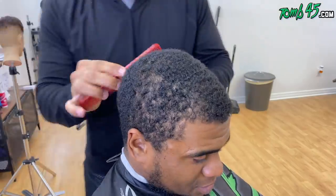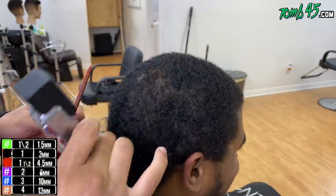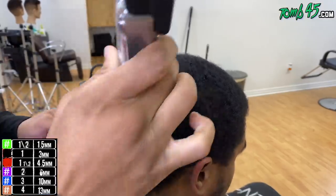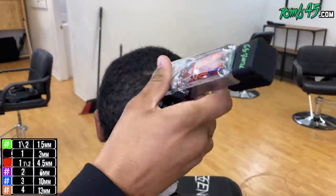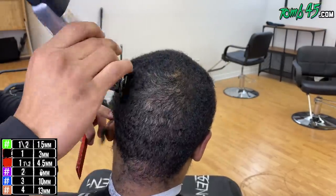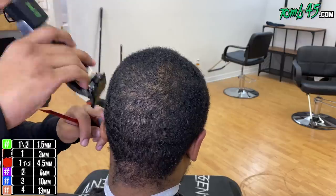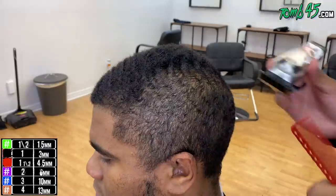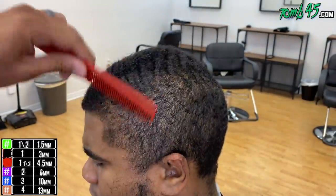YouTube, what's going on — we are back with another tutorial. We're gonna do a one open with the grain, following the hair growth pattern. I'm gonna start off by combing his hair out, then we're gonna use the Wahl Cordless Seniors. Again, just going with the grain, being very careful not to go against it or hit any cowlick or odd hair growth pattern. I'm also paying attention to density, especially around the hairlines — the neckline and the front hairline.